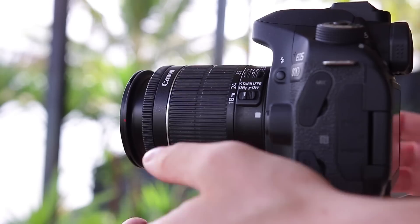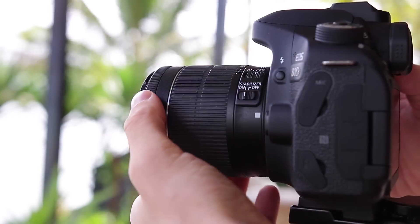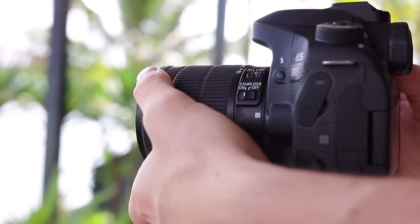Tip two: Use manual focus. Even though cameras like the Canon 80D have a fantastic autofocus system built in, now is not the time to use it — because sometimes when using autofocus in a time lapse it can hunt back and forth, making the time lapse look a little bit weird. The best thing to do is switch to manual focus mode on your lens, zoom in to make sure everything's in focus, set the manual focus, and then leave it.